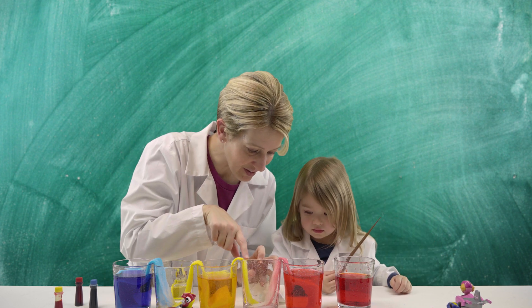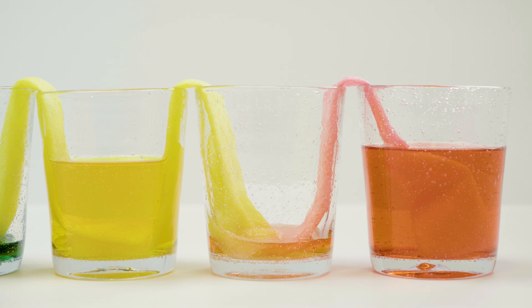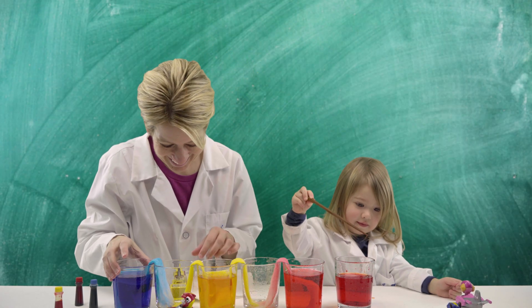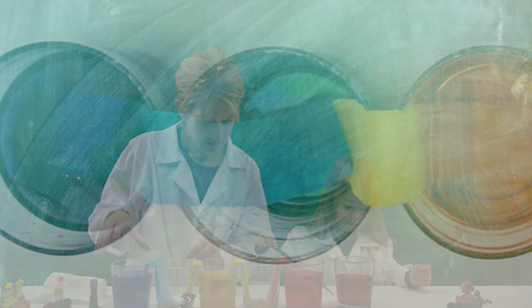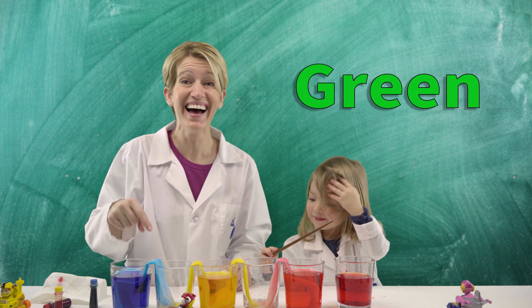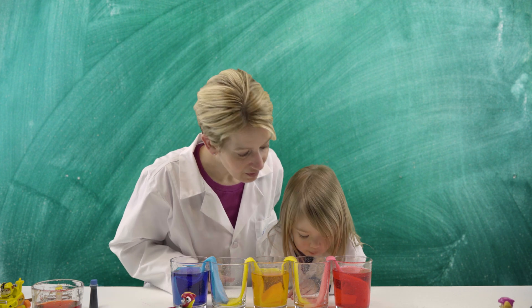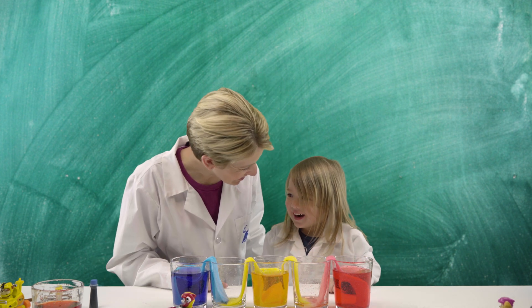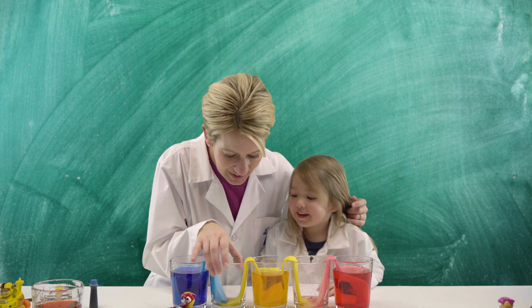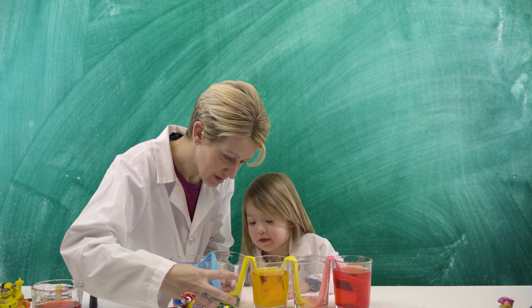Look, look — they're coming together! Do you see that? They're making orange at the bottom. What color is that one making? That one's making green! What color is the red and yellow making? Orange — is it making orange? What about this one over here? What color is that making? Yellow. And what color is that at the bottom? Green! Good job!